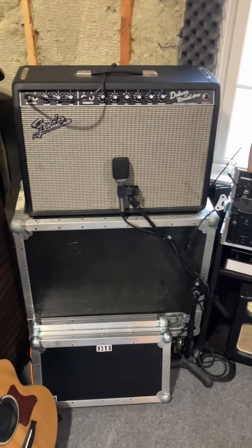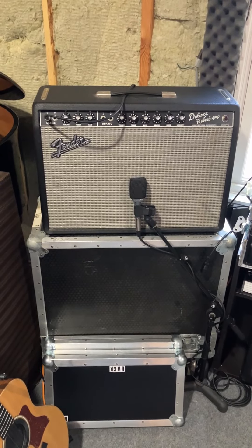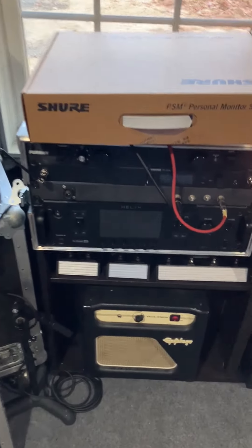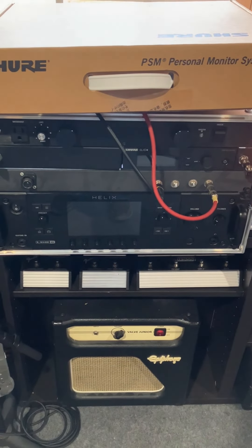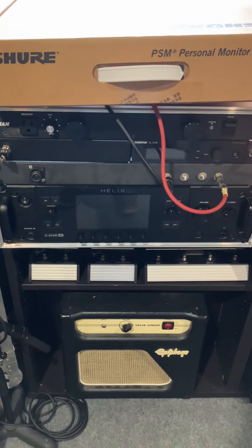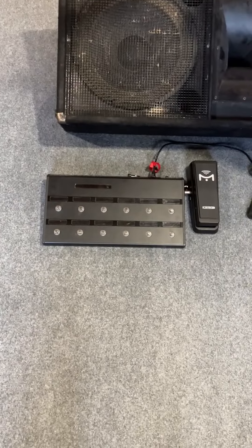The Deluxe has a 12-inch speaker. The Vibrolux has two 10s — a little more high end on the road, but we got to cut through. He is using his Helix here, the Line 6. He's got a rack version. He is wireless. That is your power on the top, wireless. He's got his input selector and then he's got his Helix here.